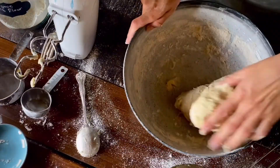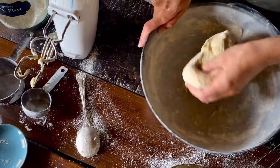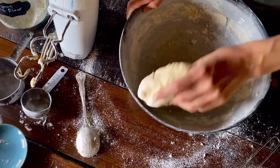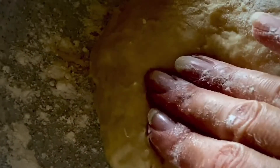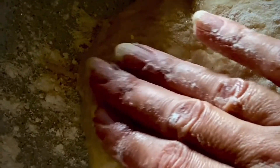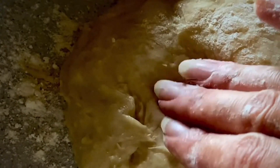Don't be concerned if there's still a little excess flour around the bowl — this will actually help prevent it from sticking to the sides while it's resting. The dough should be sticky to touch but not actually stick to your fingers. And by the looks of it, the dough is now ready to rest.